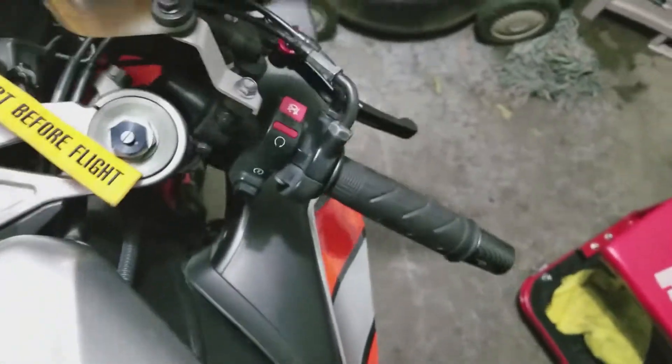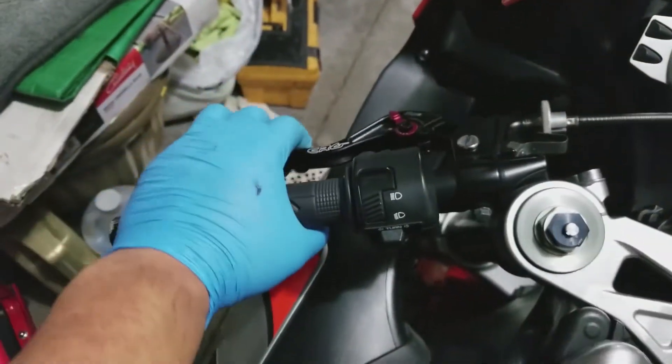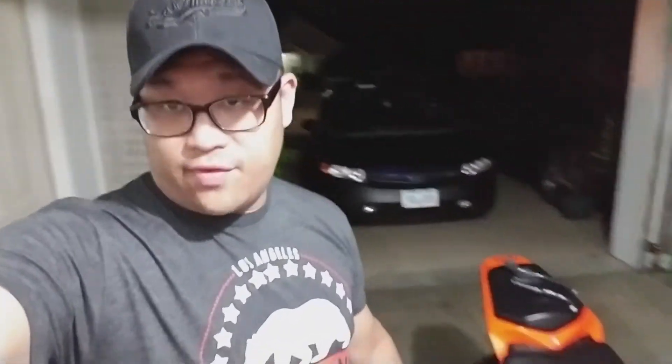Levers are installed — how do you guys like them? I think they're a lot better. That was the end of the lever install. Let me know in the comments what you think. The next video I'm going to be installing the stock link and the original kickstand. Like, comment, subscribe — we'll see you in the next video.